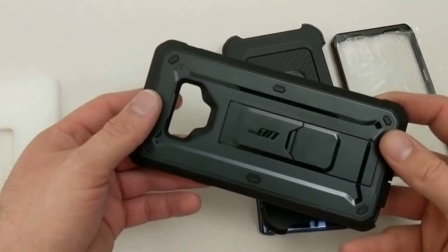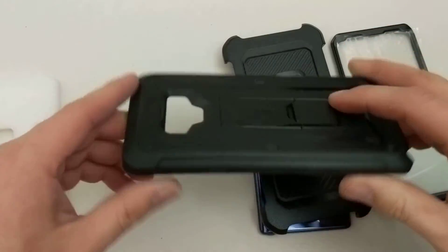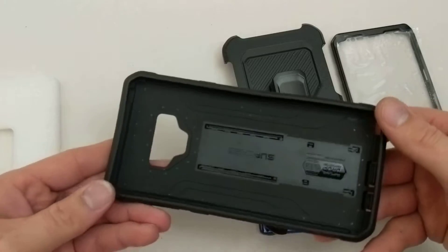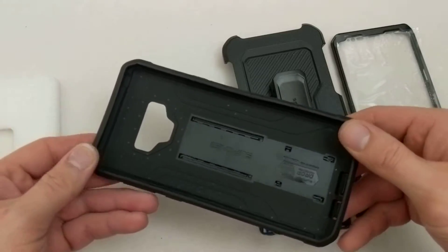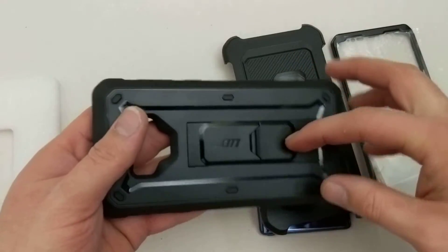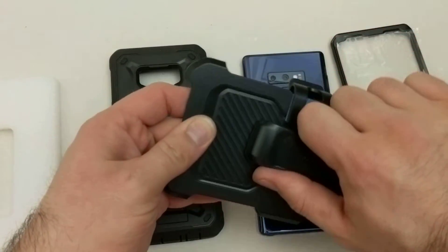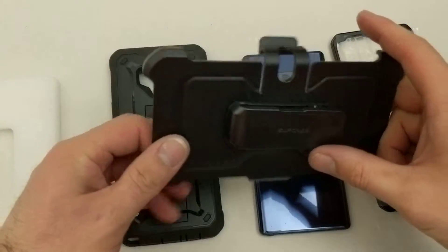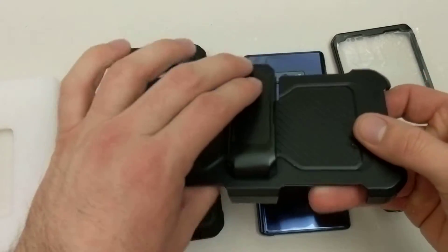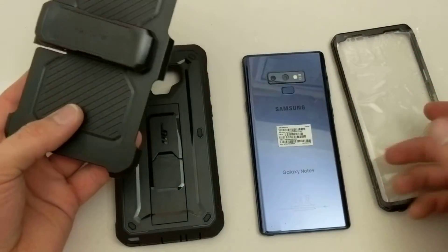Taking a quick look at the first part — the main portion of the case — it is made up of a hard plastic, and then on the outside it's like a soft rubber or hard silicone type of material. Very absorbent in case something were to drop or fall; it will absorb any kind of impact. The hard plastic is in the middle. Moving on to the little clip, this is made entirely out of plastic with a few little metal components. It does have a clip here which rotates so you can set it to whatever is most comfortable and desirable for you.